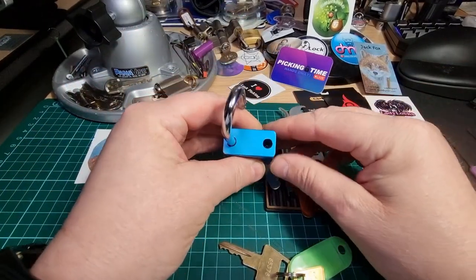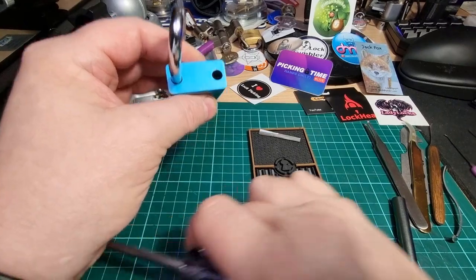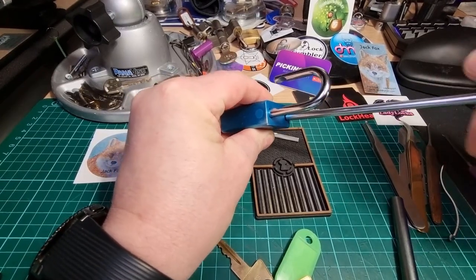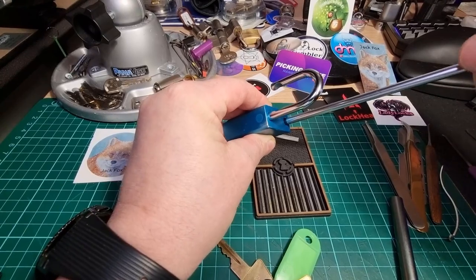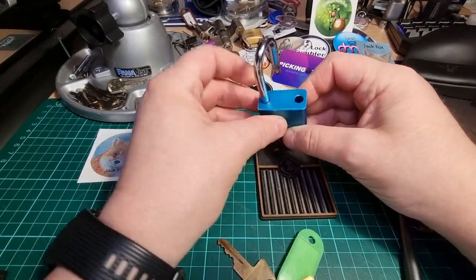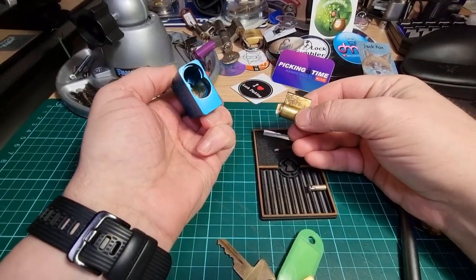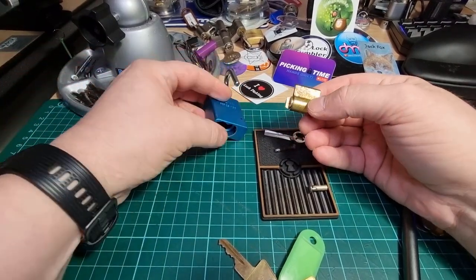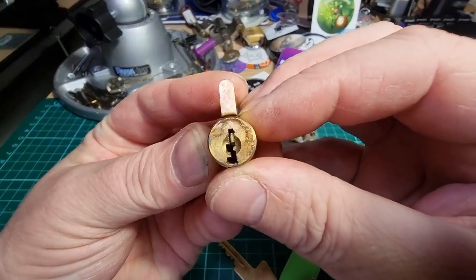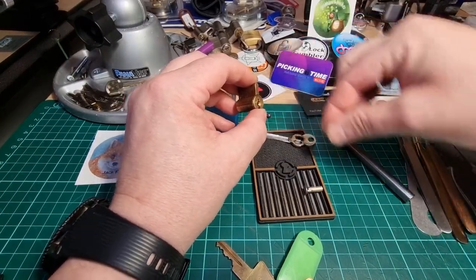It's not key retaining. There was a little bit of rust on that screw, so I don't know if this one's ever been got before. Let's drop this out — it doesn't contain a bypass washer, but it is a little bit dirty. I'll give it a clean up before I put it back together.